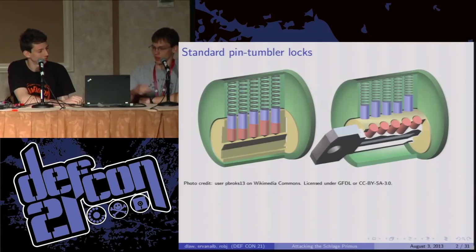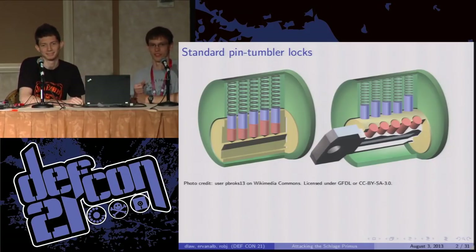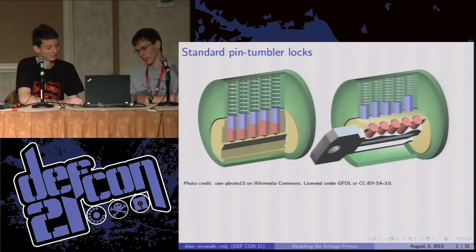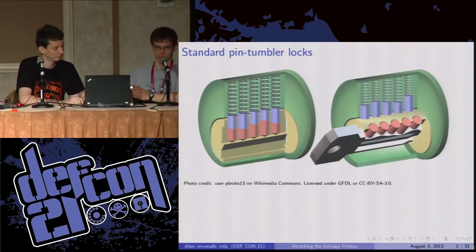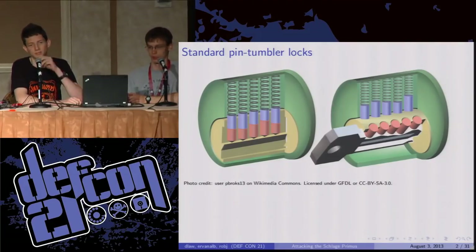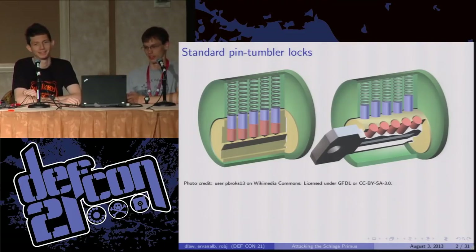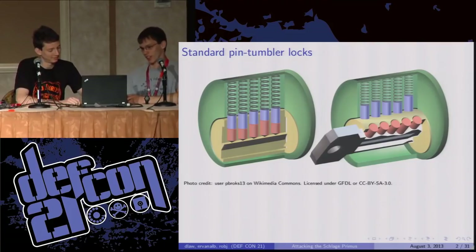The first part I'm going to talk about is how pin tumbler locks work — I guess we can do more of a quiz than an informational session. When you have a pin tumbler lock, you have a plug and you have the body, and a bunch of pin stacks constraining them together. If you insert the correct key, you raise all of the pin stacks up to the interface between the plug and the body, which allows the plug to turn. What's that interface called? Shear line. Wonderful.